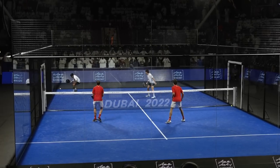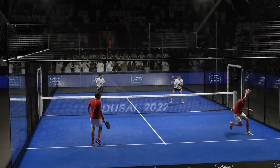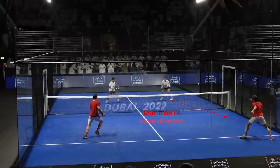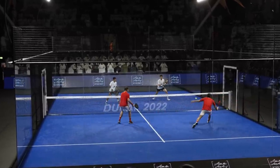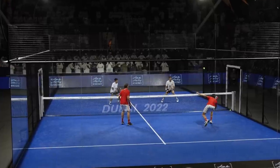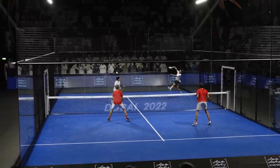We see the same concept as before but this time with Juan. Lebron does a chiquita and runs in the same direction he directed his ball. Tapia gives the ball back to Lebron, who plays the same lob as before — a lob to the left shoulder, but this time from Tapia. There is a problem when you lob to the left shoulder of the player on the left side of the court: you allow him to do a bandeja to the fence.